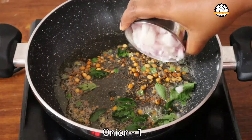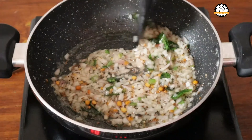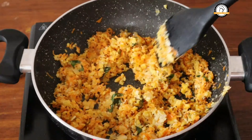Next, add one medium-sized chopped onion and sauté until it turns translucent. Next we are going to add two tablespoons of split green gram — this is soaked in water for about an hour. Next, add one big grated carrot and sauté the carrots until they get half cooked. Once the carrots are done, add half a cup of scraped coconut and give a nice sauté for about a minute or two.